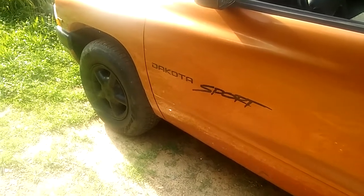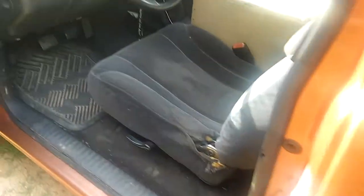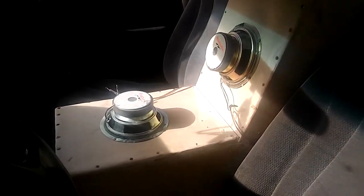What up y'all, you know what time it is — had to come give y'all another update. I've been playing around for shits and giggles, I finished the box. I still got to sand it down and paint it, but check that out.